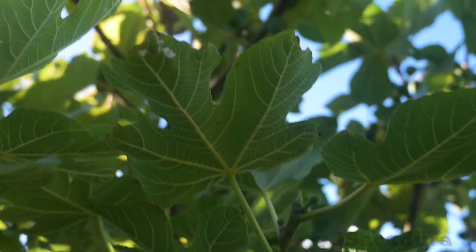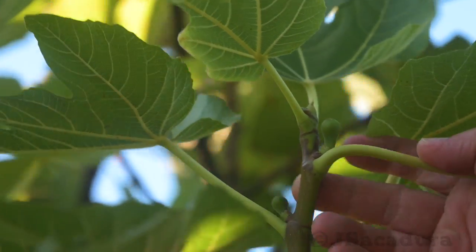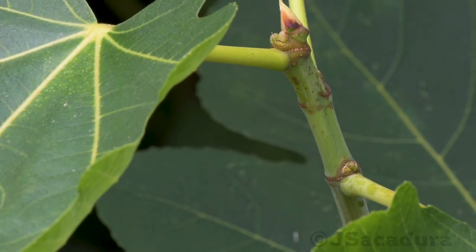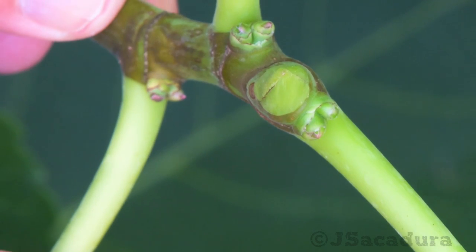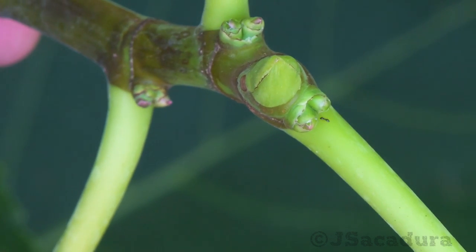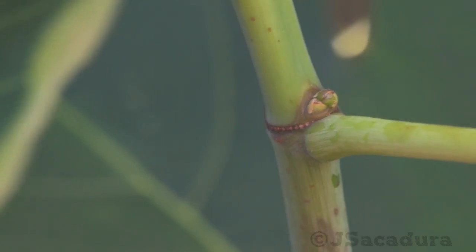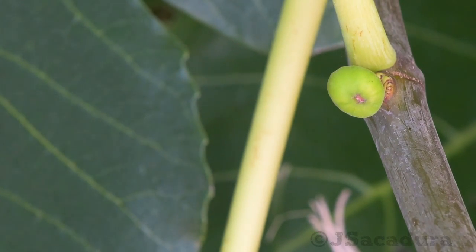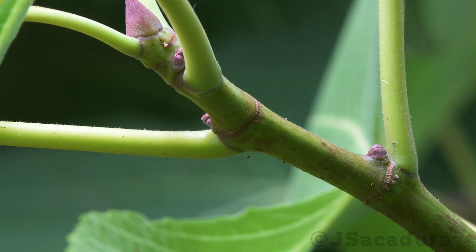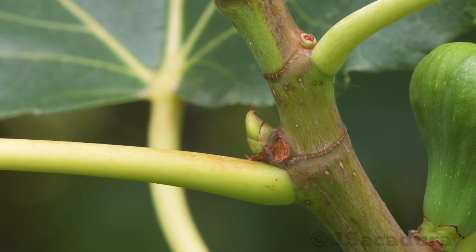Late maturing varieties are the ones where pinching might be most useful, particularly if you have a shorter growing season. If you have two bumps in the leaf axil, you can be sure that pinching will induce the growth of new figs. This happens because when you have double bumps in the leaf axil, one will produce a new branch — the vegetative bud — and the other will produce a fig — the fruiting bud. If you only have one bump, that bud will probably just grow into a new shoot, so pinching will not help in producing new fruits.